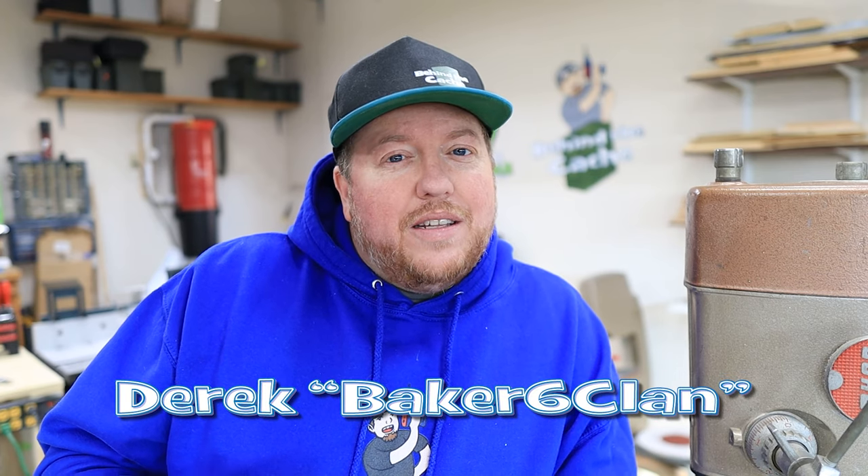Hey Castro, Derek here, Baker Six Clan. Today we're going to take the ideas that we had in the live stream where I needed your help, and we came up with two different ideas. Today we're going to test those ideas. Let's get started.